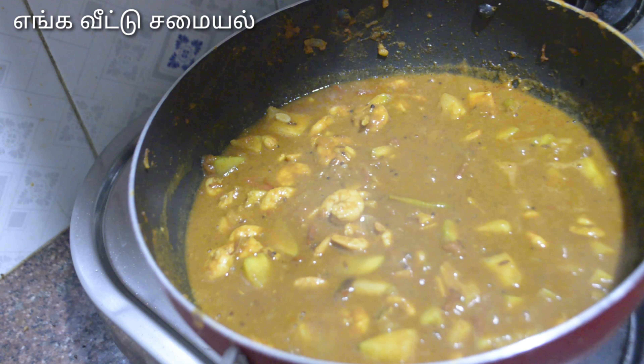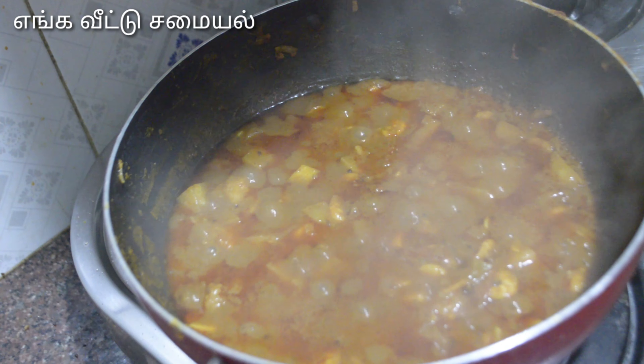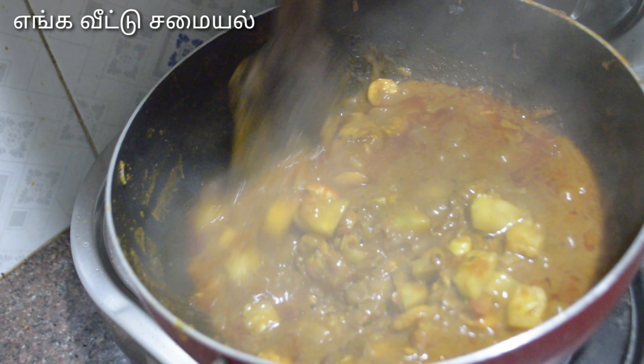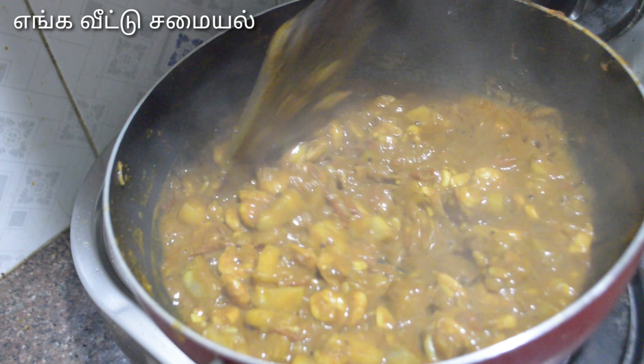You can use a medium flame to make it. You can adjust to get a gravy consistency — thick or thin depending on your preference.